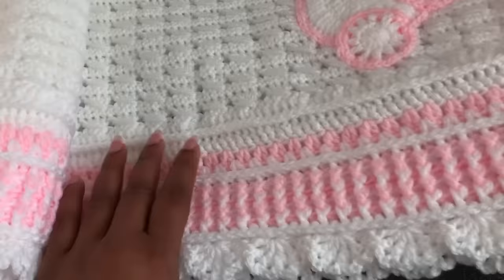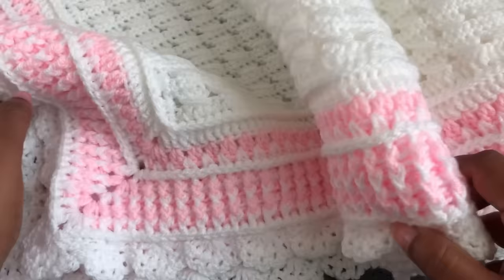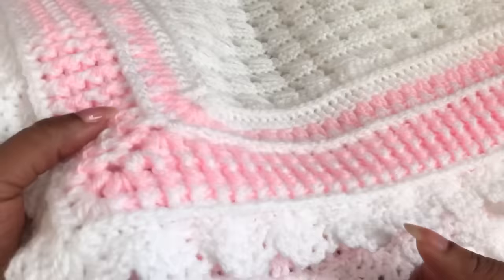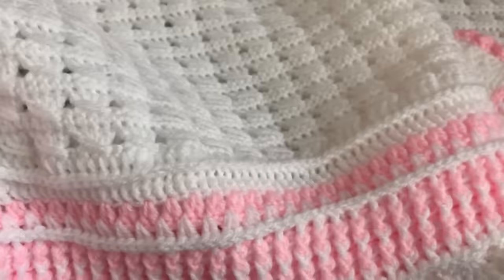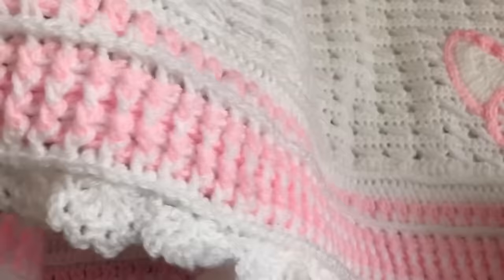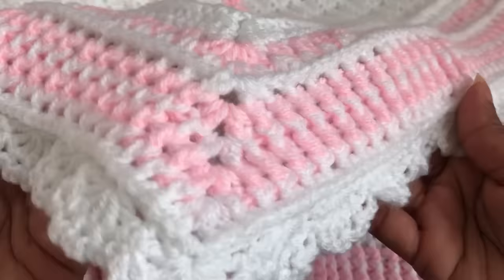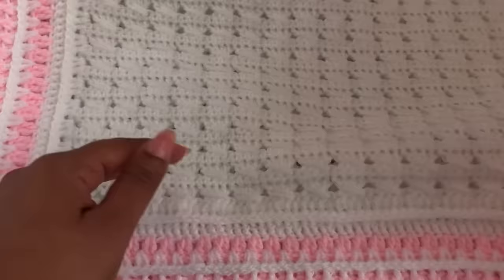Hi everyone, welcome to Pluff and Crochet. Today I bring another beautiful and really easy baby blanket. This baby blanket is beautiful and easy to make. In my previous video I showed many beautiful baby blankets, but this one is a little bit special. I made a little bit bigger border for this baby blanket, and it comes out with a beautiful finishing. This blanket looks the same on both sides. It's really easy — only two rows to repeat. Even beginners can make it.